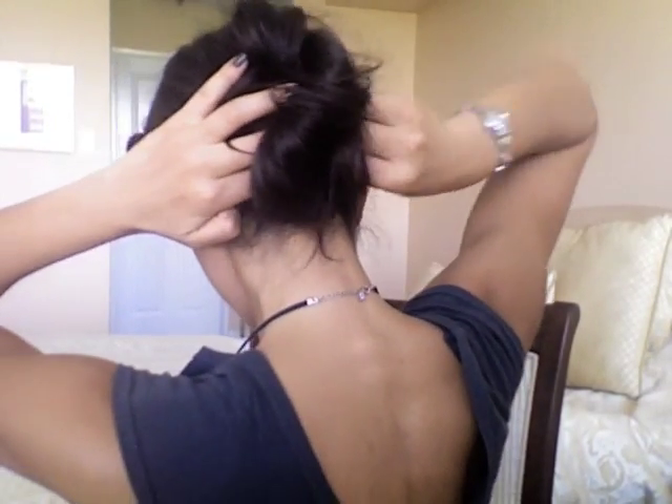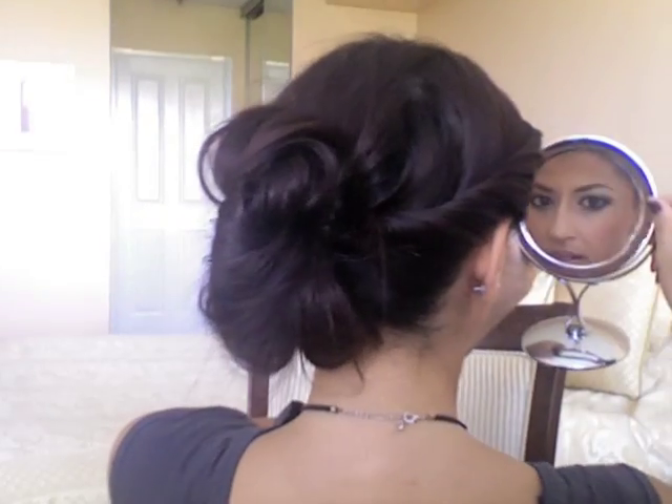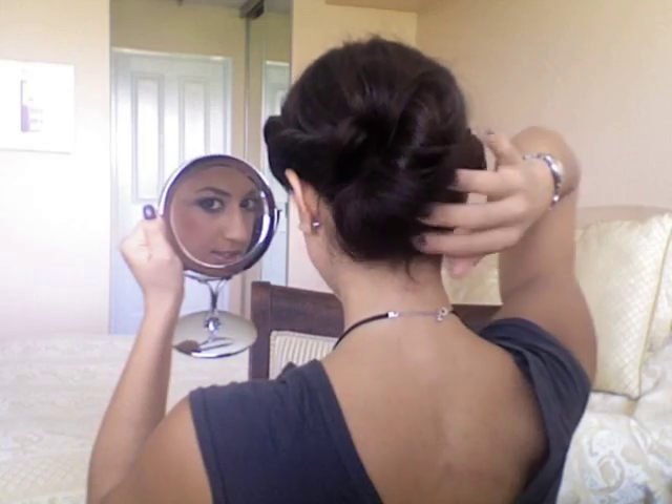I'm just going to check it out in the mirror — I think that's good. Like I said, it's an ideal look for a summer day. It would be perfect for a lunch with your girlfriends, a day at the beach, or any other day or night. It's a perfect way to put your hair away from your face but still look put together. If you guys enjoyed this, please rate, comment, and if you haven't subscribed yet, please subscribe to the channel and we'll see you next time.